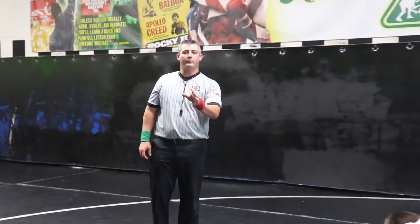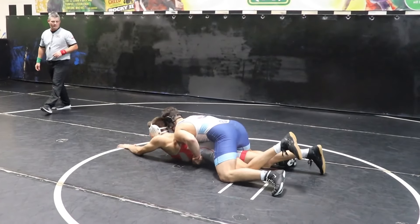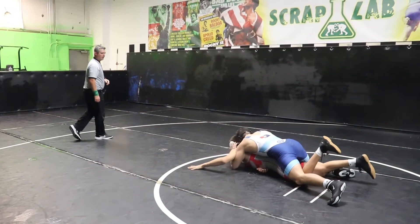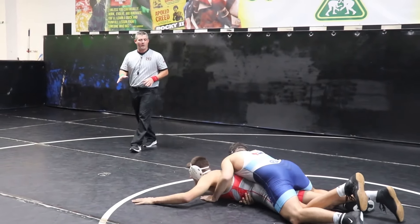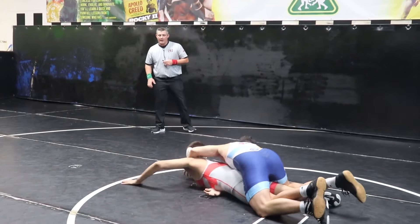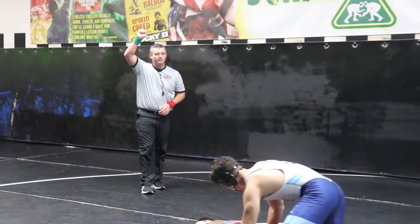In this situation we're going to be looking for a stalling call. I'm observing here — blue's covering the hips completely, he's not working side to side. He's making it look like he's working, throwing a couple halves in there, but I don't believe it. After a little bit of time, I'm seeing he's overpowering red. I've got green stalling. The reason he's called for stalling: he's covering the hips, not working side to side, and not actively working for a fall. In my opinion, that is stalling — not actively working to score points.